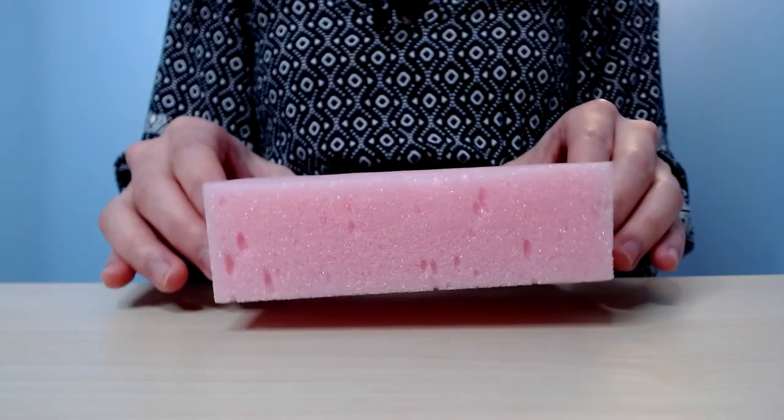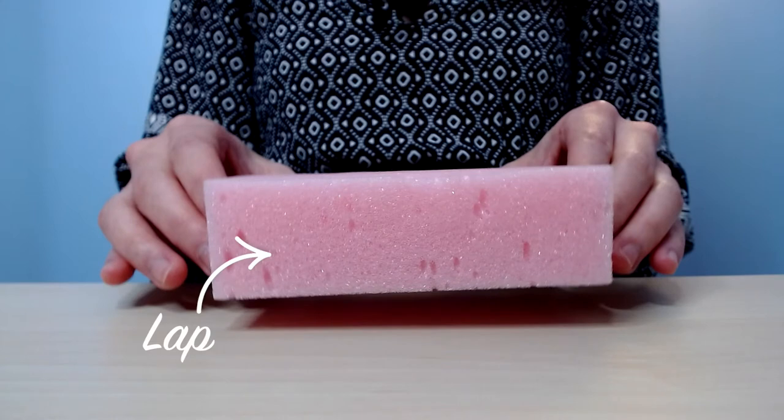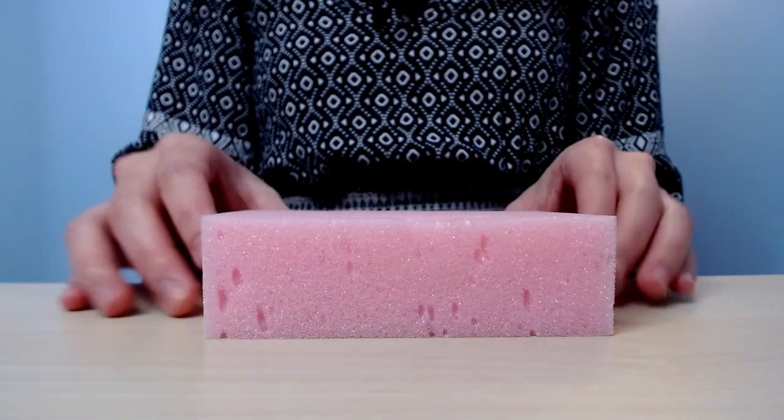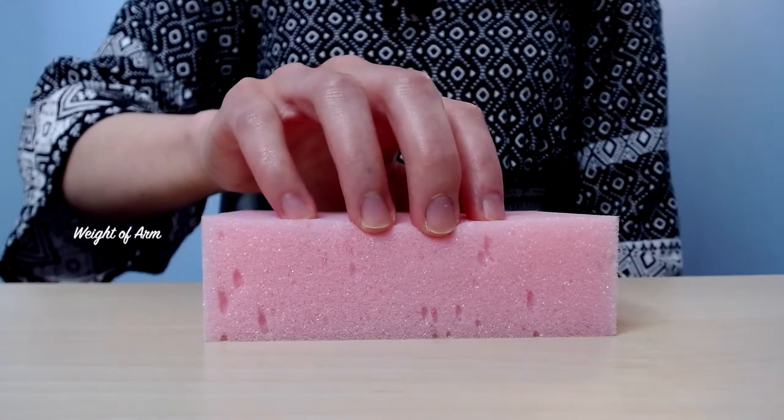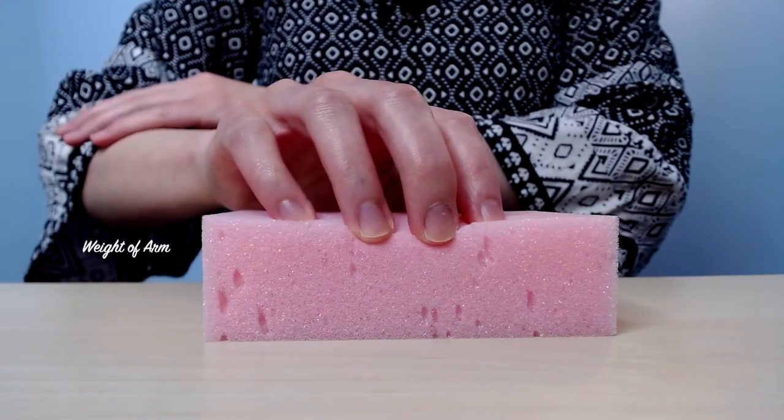To get an idea about this arm weight transfer — transferring the weight of your arm from one finger to another to create a lovely legato — we can actually use our lap. The sponge is going to represent your lap. With a round hand, place all five fingers on your lap, and notice that the weight of your arm rests evenly on all five fingertips.